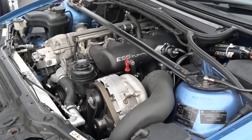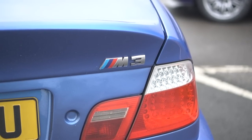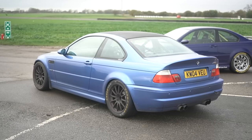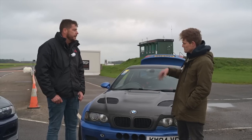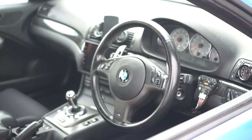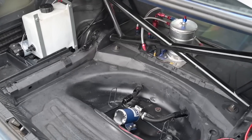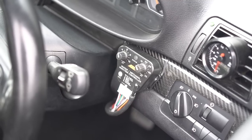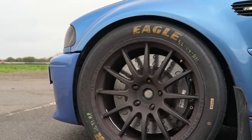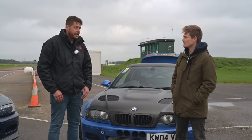After that I put a supercharger on it, started running slicks, and put a cage in the back because track day organisers require that. Managing heat is a big issue with a supercharger. I've put in a massive radiator and a second fan piggybacked onto the ECU control. But the biggest difference is water-meth injection — there's a tank in the boot that injects into the manifold just before it splits off to the cylinders. So long as that's running, coolant temperatures are fine. If you've got a supercharged one, get it on meth.